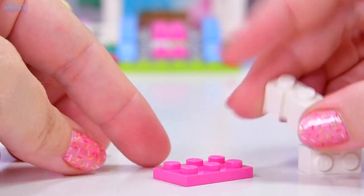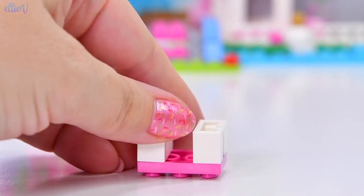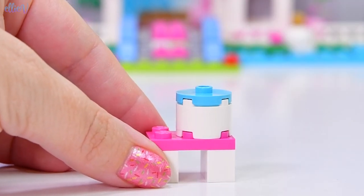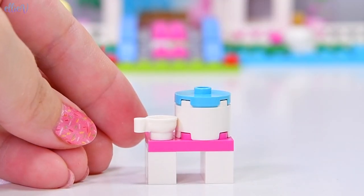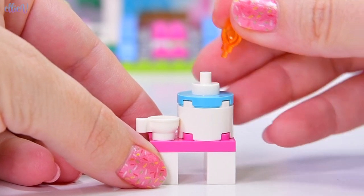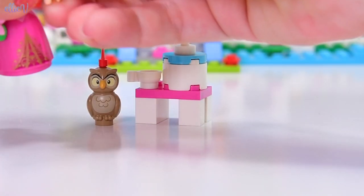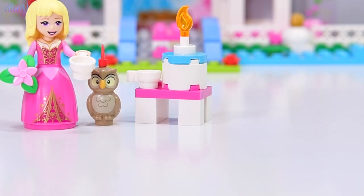She also gets a little tea party set with these cool textured bricks to make a nice table top — a tea party with a cake, because that just seems to be the thing you give to Disney princesses. I do love these teacups, even though this is kind of a random set with Disney princess stuff shoved in. It looks like it might even be a birthday cake — it might be that special birthday for Sleeping Beauty. She gets to have a tea party with her best friend, the owl.